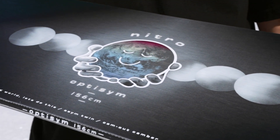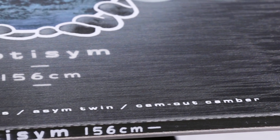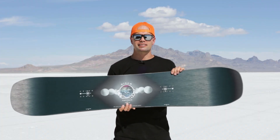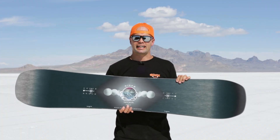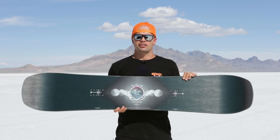It has a mid-wide shape to reduce toe and heel drag and also to provide more surface on those lucky powder days. Without toe and heel drag, you can really lay into those turns without catching your toe or heel, giving you full control throughout your entire turn.